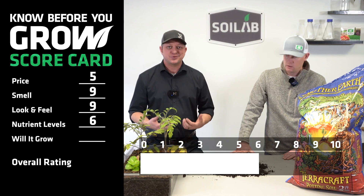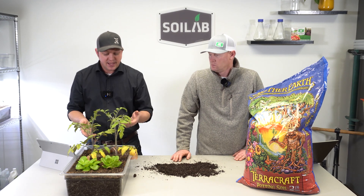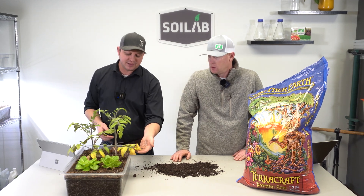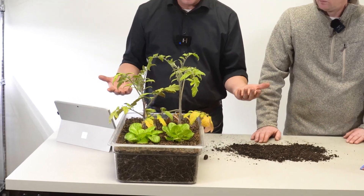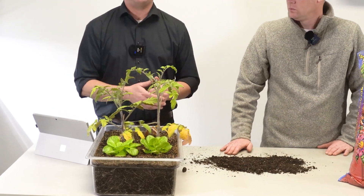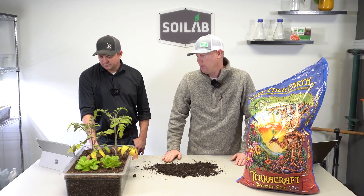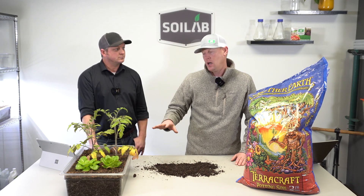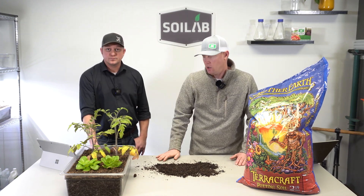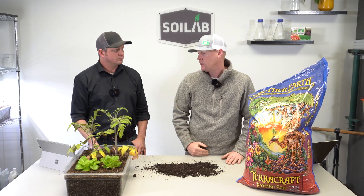Speaking of nitrogen — will it grow? We had 100% germination and emergence of these plants. For the first week or two it was pretty consistent with the others, but it just plain ran out of nitrogen, and we can see those deficiency symptoms in the older tissue. I scored it at a four for will it grow — early on the first two weeks they looked great, then really ran out of nutrient. Compared to the other plants we grew at the same time, these are very, very small. I scored it at a 3.5, and we settled on a four overall.